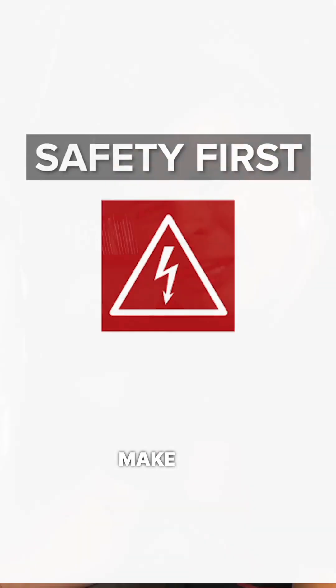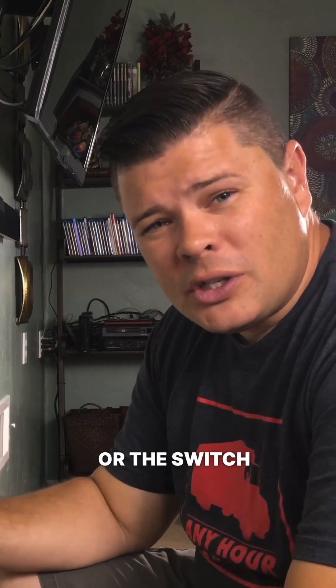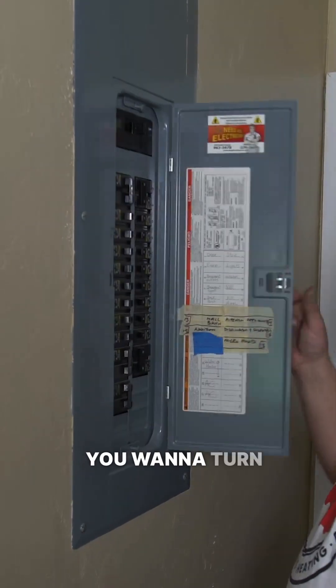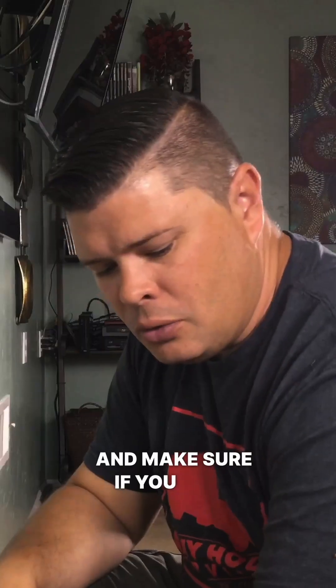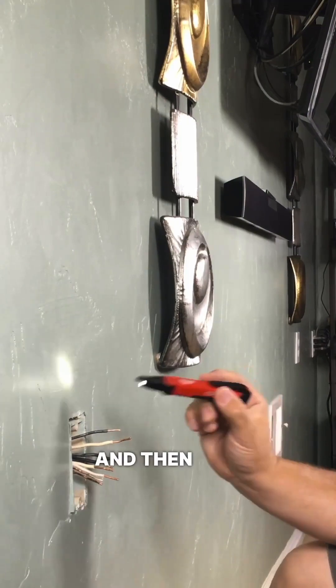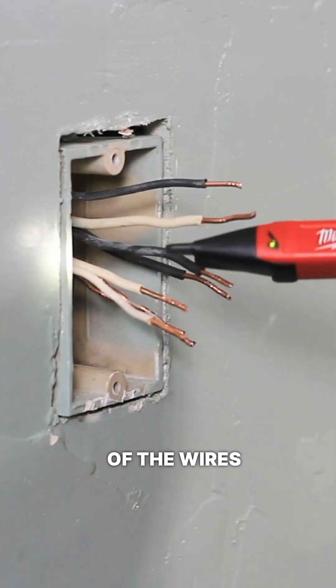Safety first — make sure that the outlet or the switch that you're working with has the power shut off. You want to go to your breaker panel, turn off the circuit, and make sure, if you have your tester, turn it on and confirm that all of the wires are dead.